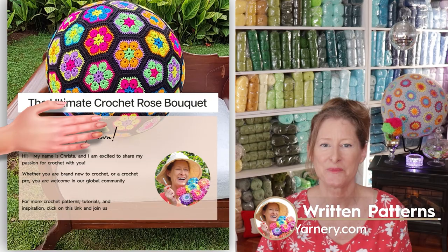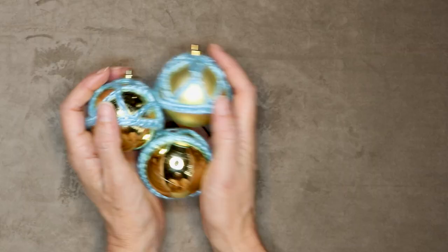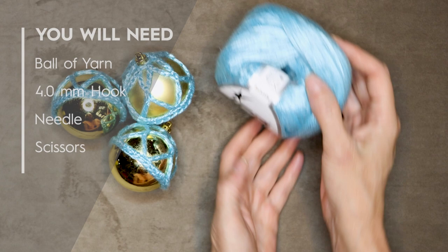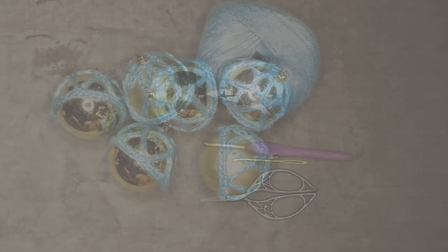You don't have to worry about being able to read a pattern. All of my patterns are written in plain English, just like I was sitting there right beside you. What you'll need to make these bobble skirts is yarn. I'm using Rockabilly by Ice Yarns. It has a nice sheen to it. It's 50 grams and 125 meters. I'll put a link in the description box down below. I'll be using a four millimeter crochet hook, and you'll also need a darning needle and a pair of scissors.